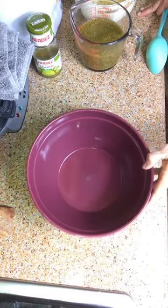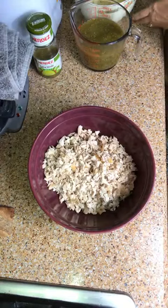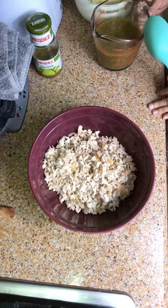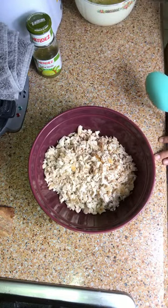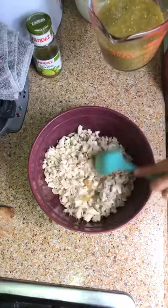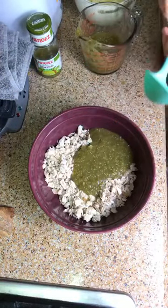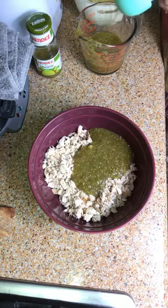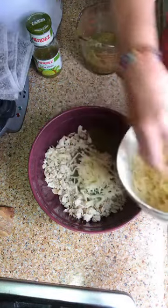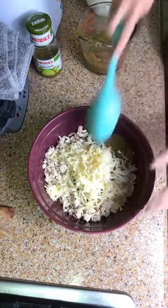What you're going to want to do first is combine your chicken with one cup of salsa verde, which is half of your salsa verde — one jar is 16 ounces and one cup is eight ounces, so you're going to put half of your salsa verde in there. Then get your cheese and put one cup of cheese in your bowl, and mix that up.